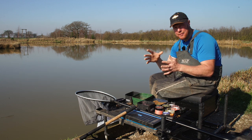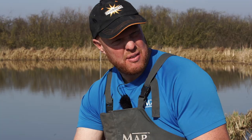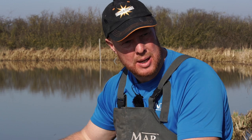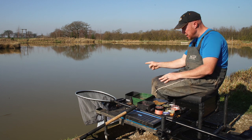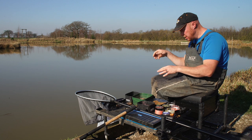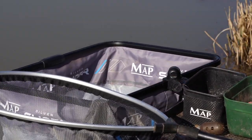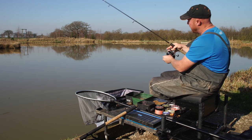The beauty of the maggot feeder is you're carrying on putting fish in your net until you get to the all-important fish-catching time, which is usually two o'clock onwards. Before we do that, I need to move my keep net. I always use my keep nets for resting my rods on. When you're fishing for silvers - roach, skimmers, bream, whatever - you've got to make sure that rod is over your knee so you're straight into them. So I'm going to move my keep net up so I can be in direct contact with that rod.